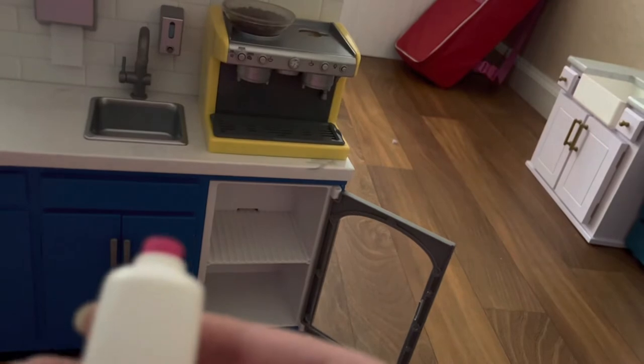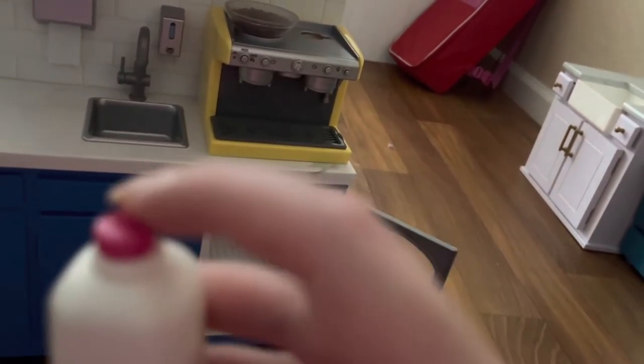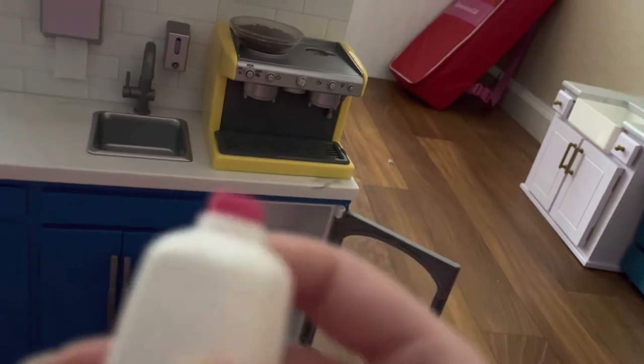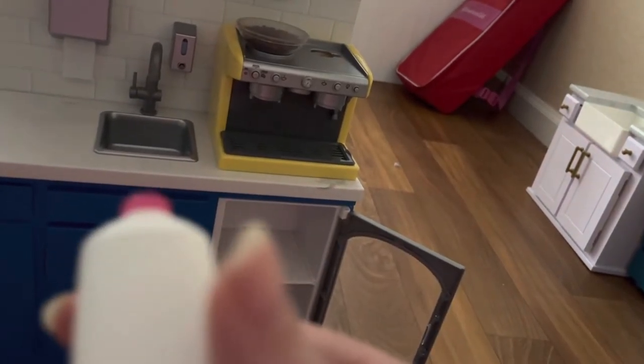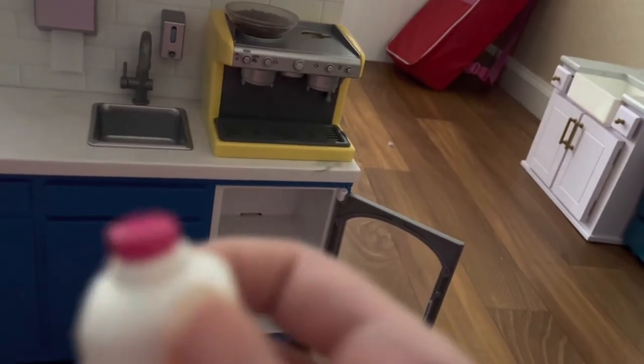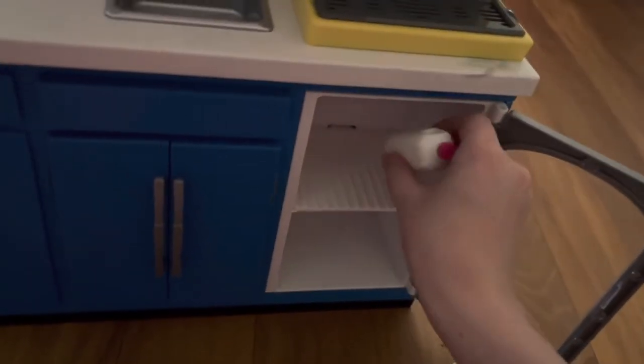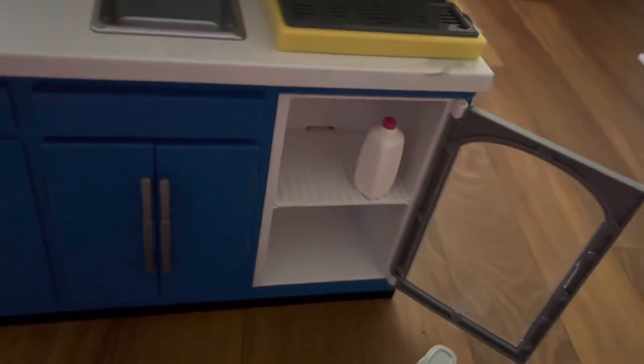We are going to open the fridge. The first item is a jug of milk. It is plastic and does have some texture to it. There is a lid on top — the lid is pink. I think it says organic or 2% or something. There is a handle on it so your dolls can hold it. We're going to put that in the top right of the fridge.